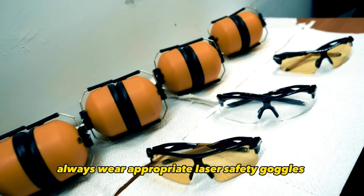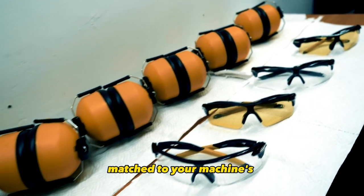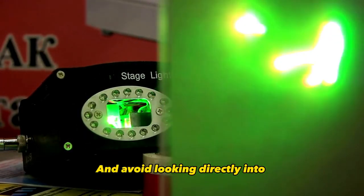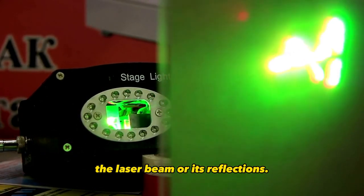To protect your eyes, always wear appropriate laser safety goggles matched to your machine's specific wavelength and power rating. And avoid looking directly into the laser beam or its reflections.